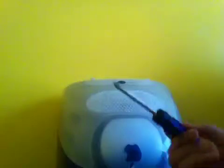So for this, you'll need a Phillips screwdriver and a flathead screwdriver, big or small, doesn't matter. You just need a flathead for one little part.